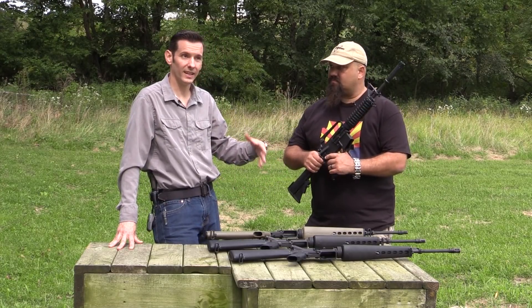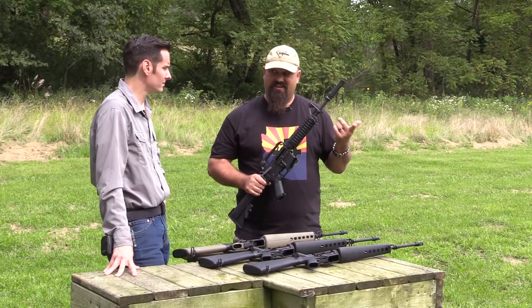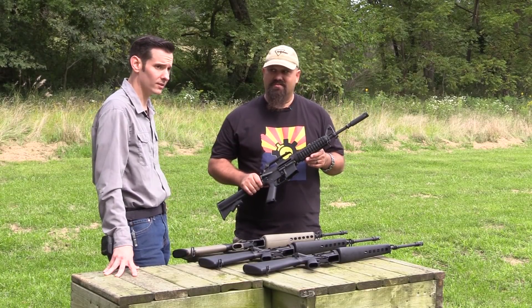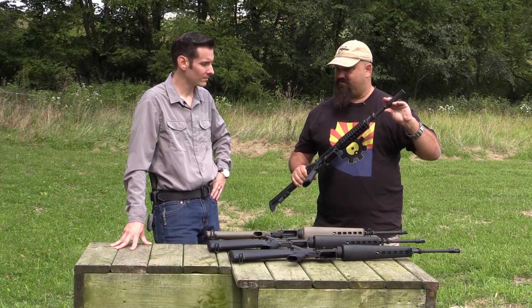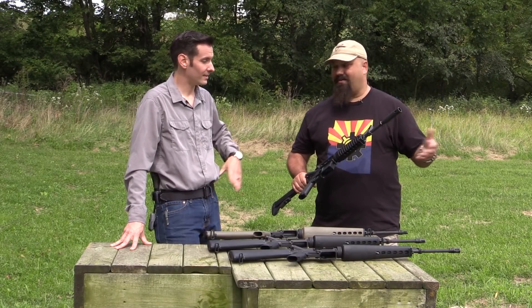This one was in service from 1967 to 1982. It has a 12.7 inch barrel, and obviously this flash hider is pinned and welded to make it non-NFA.